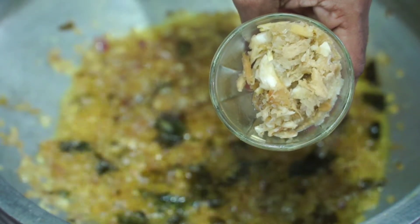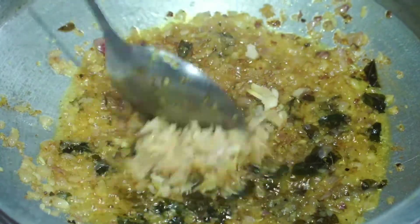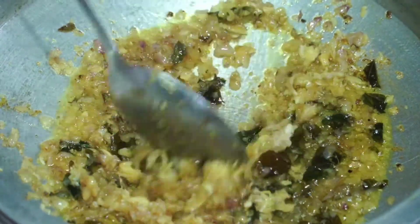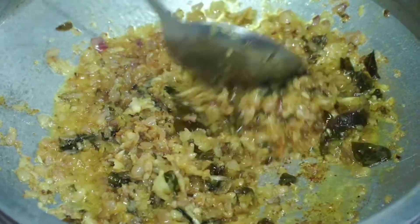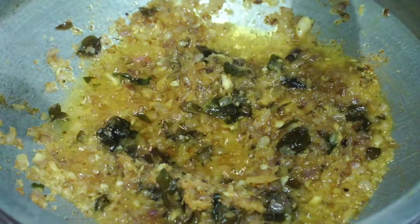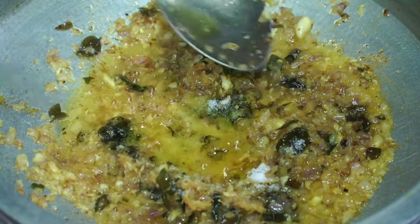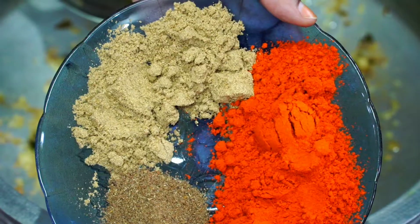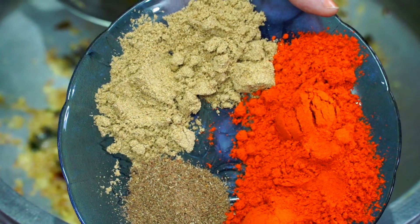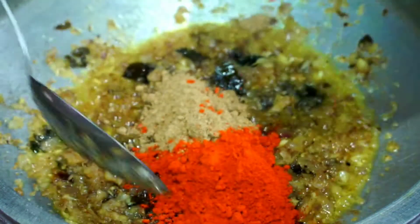This looks good. I will cut it in a bit. I will add a little bit of ginger. I will add in a little bit. Now I will add some flavor to the curry. I will add 1 small bit.